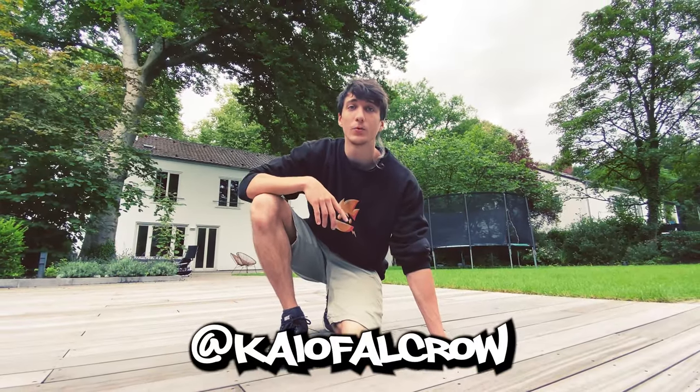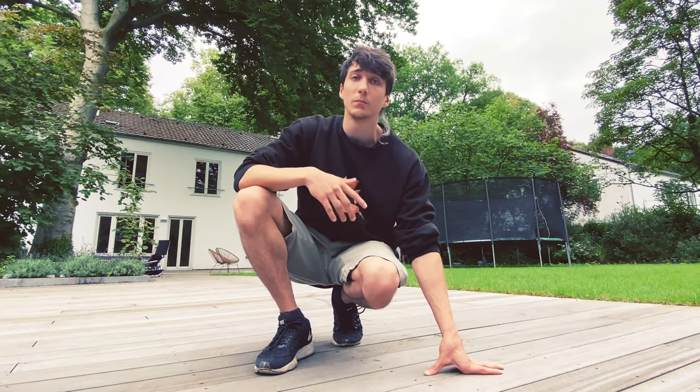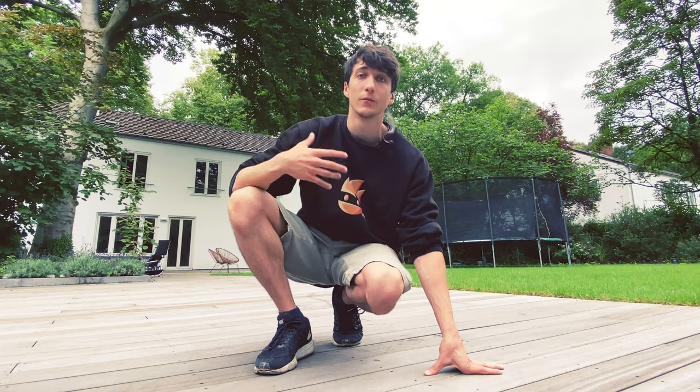Yo ninjas! Today I'm gonna try to learn a move called back handspring, or flick-flack. I tried to learn this move in the past when I was a kid but I couldn't do it because I was never very flexible with my back.